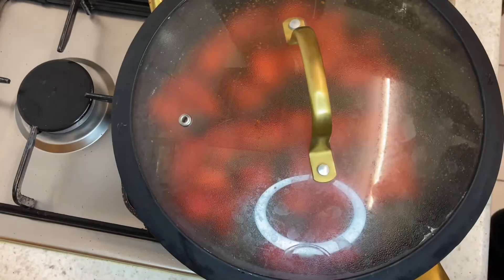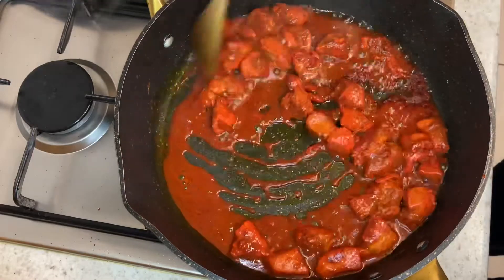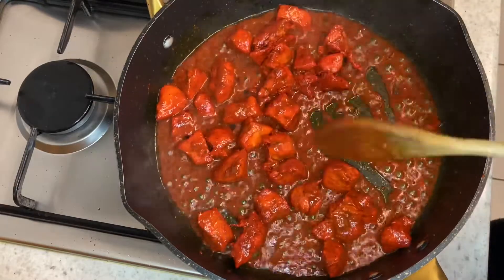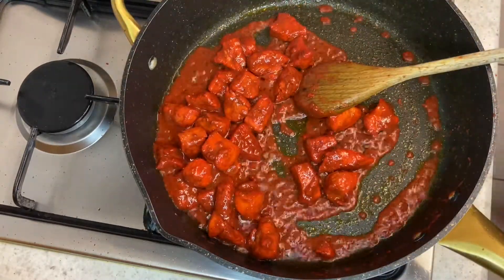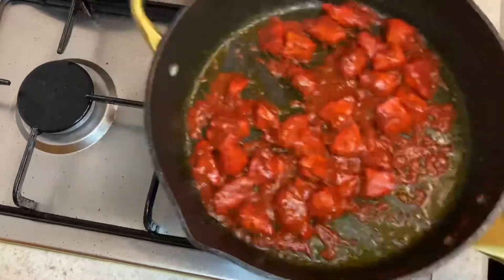Now that I've popped the lid on it on a low heat, I've left that for another 10 minutes — you can see that the juices have run from the chicken. We're going to burn this off till it dries out again. I've put it on a high heat now just to burn off all the juices, because we want this to be dry.